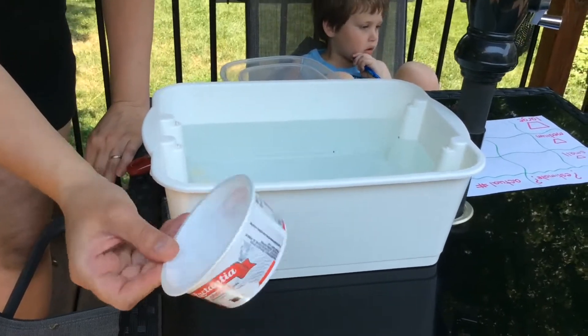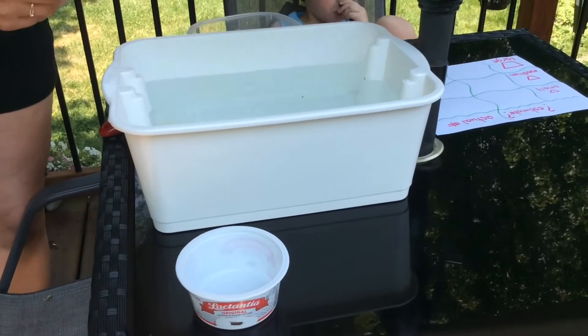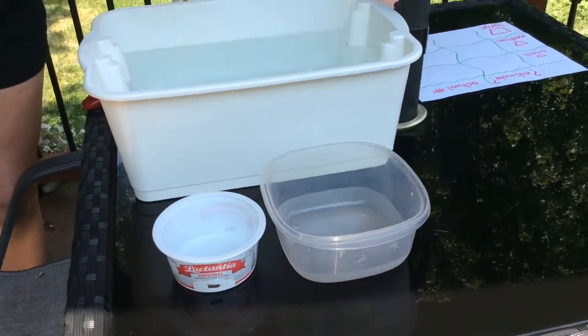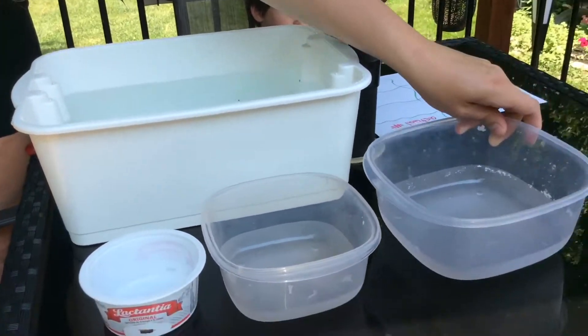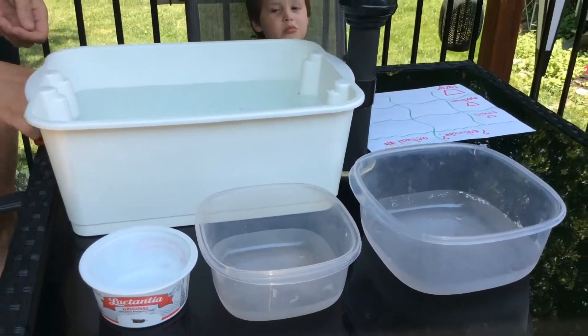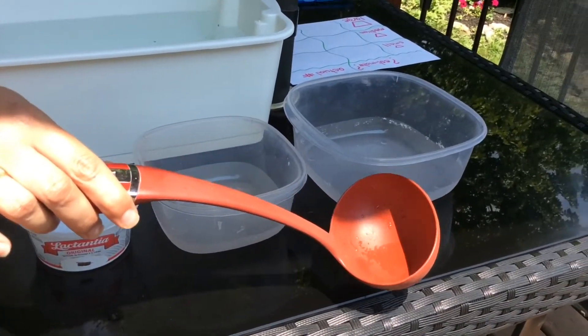I found a cream cheese container — that's my small container. There's my medium container and here's my large container, and I'm also going to be using one of my ladles from my drawer.